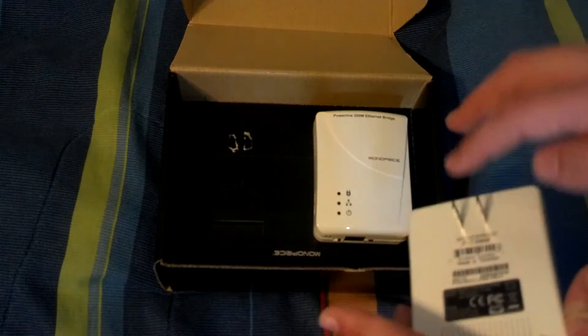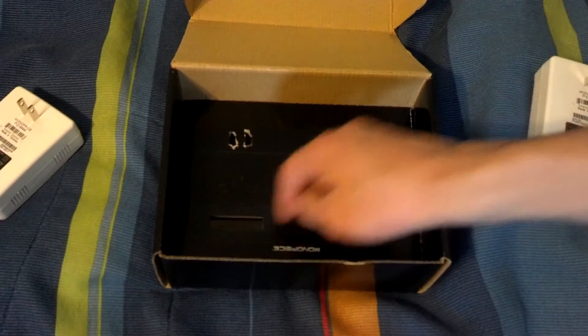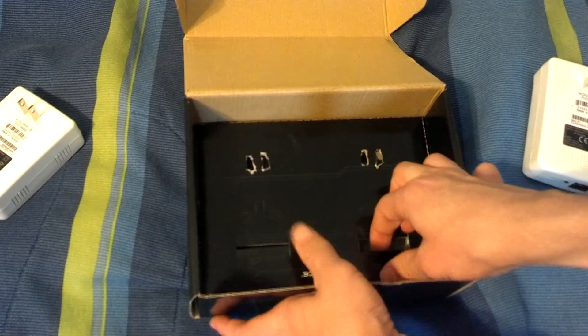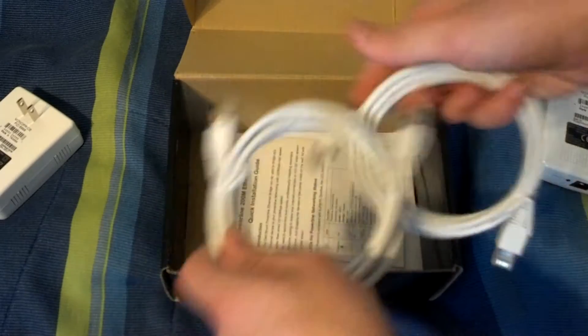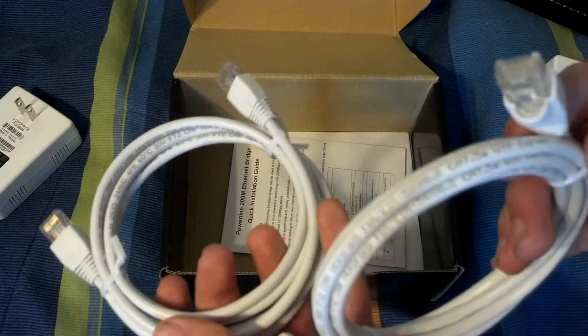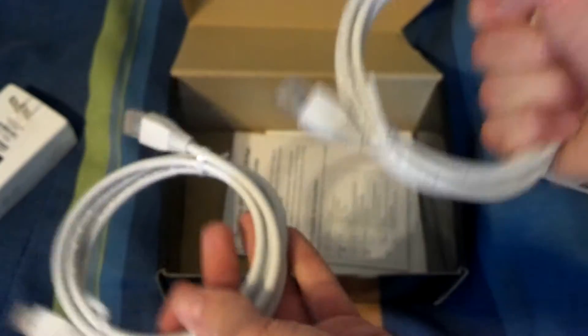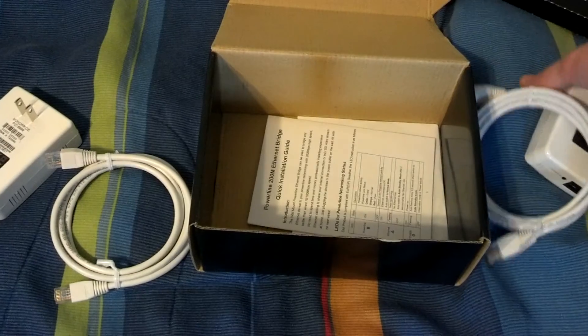Both of these are just set into slots in the cardboard. I'm attempting to keep these in the correct order because I heard on the Monoprice website that these work only if you have them set up in the correct order. Here we have two Cat5E cables — I thought they said they were just Cat5, but they are Cat5E. Not complaining. It's nice that they give you those two Ethernet cables.